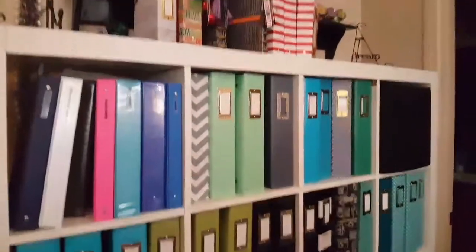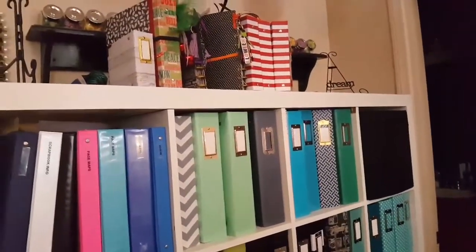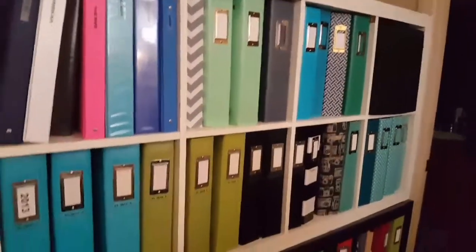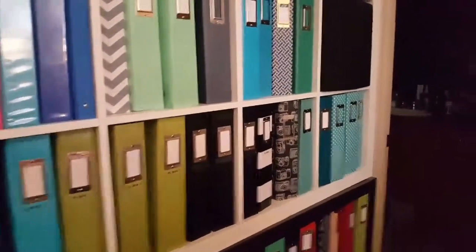I do have — sorry if I'm making you dizzy — my December Dailies from the last couple of years, last year and the year before, and then I have my October one. I need to pack them away, but I have two Expedite shelves stacked up on top there.